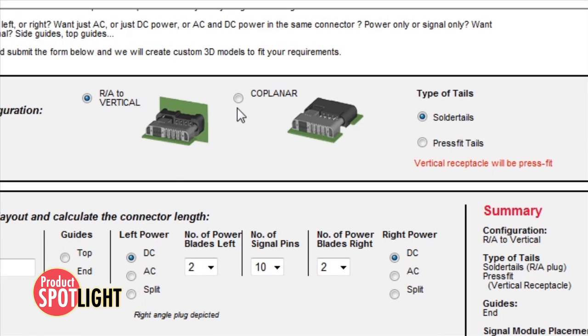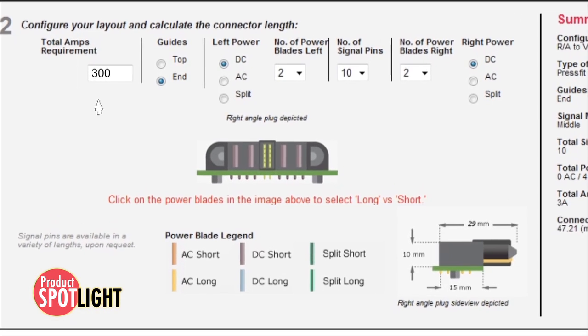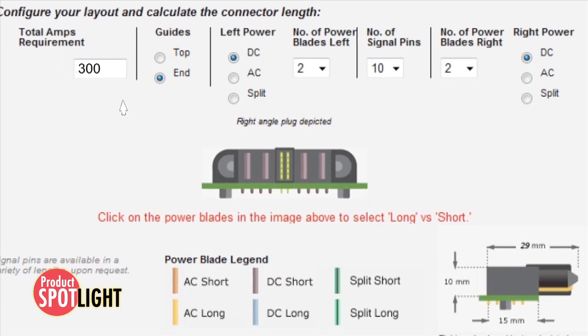Start by selecting mating configuration and PCB tail type, then choose amp requirements, guide placement, number of AC or DC left and right power blades, and number of signal pins required.